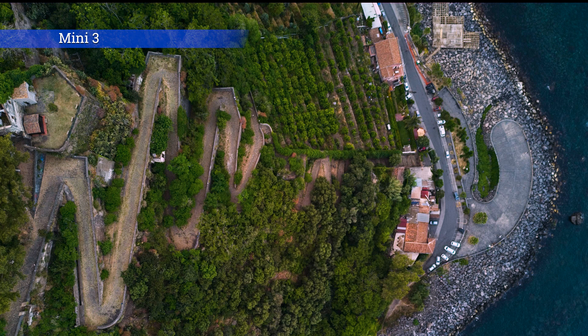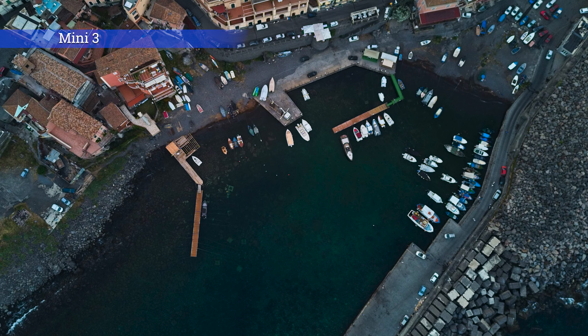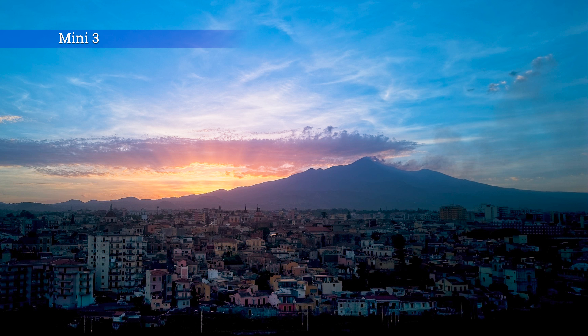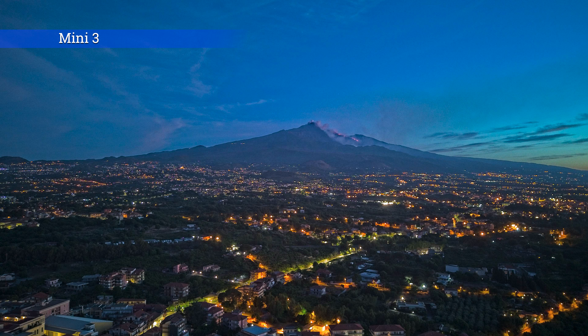Photos with the Mini 3 are good in all light conditions. The RAW files are very solid, the quality of the lens is much higher, and the colors are good — though they lean slightly toward a warm, tobacco tint. I found that the best results come from lowering the white balance to 5000K instead of the usual 5600K. The Mini 3 shines particularly in low light, thanks to the bigger sensor and the extremely wide aperture of the lens.